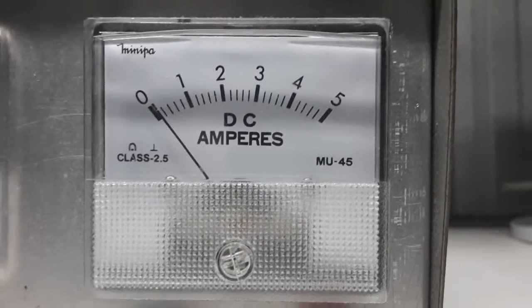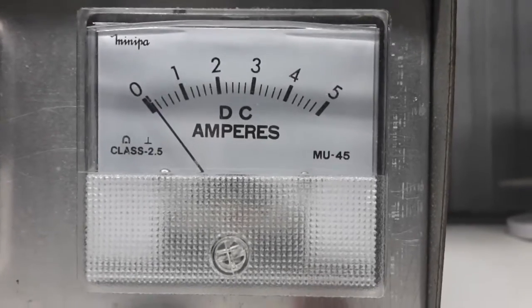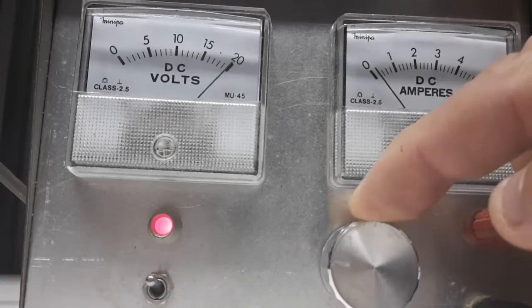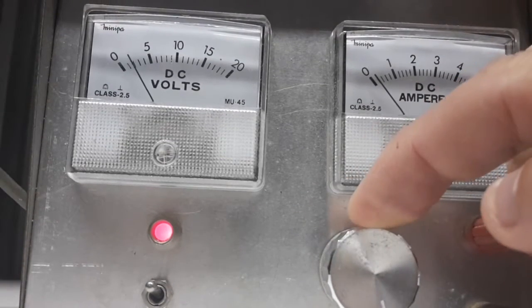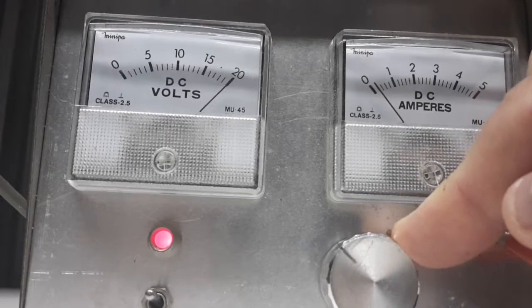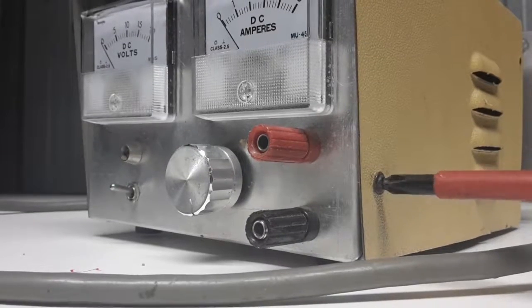20 volt 5 amp power supply. I was asked in the comments what power supply I use to power my nichrome wire video. This is it. So I'll pull it apart and we'll have a look inside.